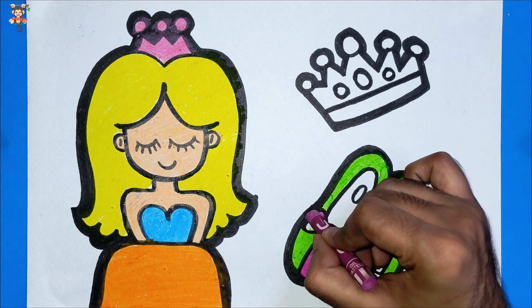Brown color. And last, my one and only favorite color — red color. And pink color.